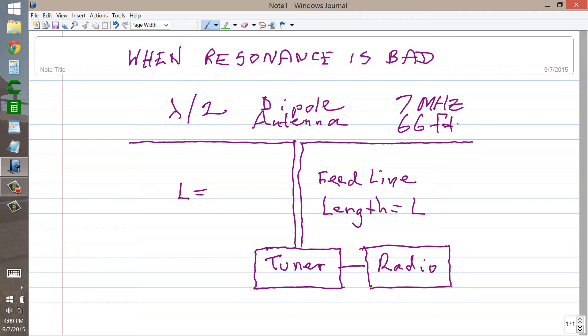Let's just say it's exact, or choose a frequency at which 66 feet represents precisely a half a wavelength.